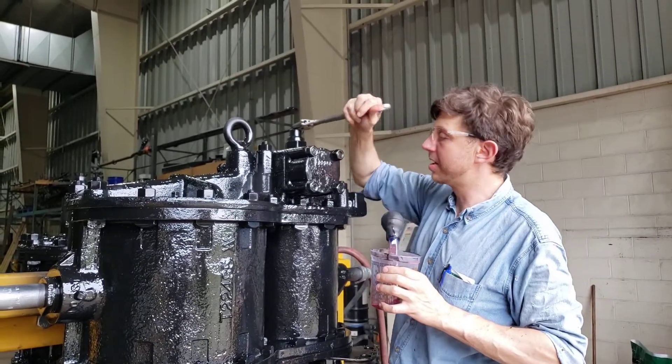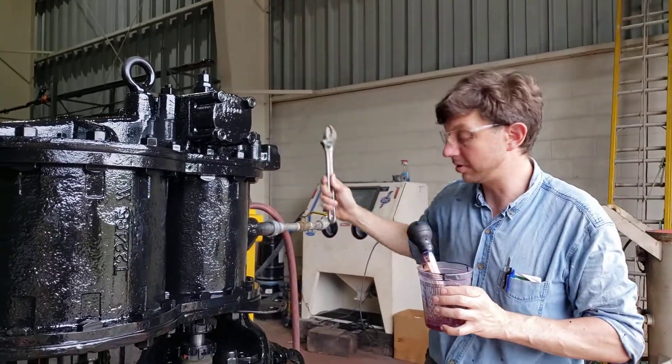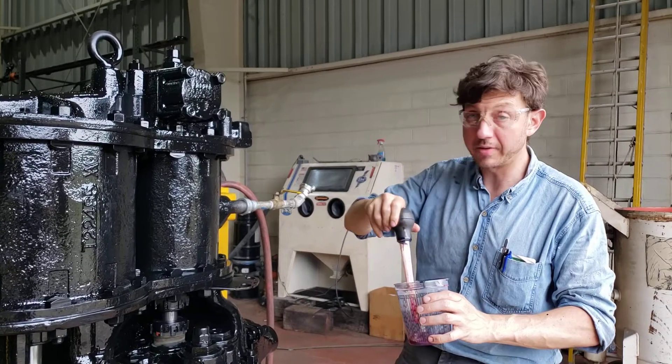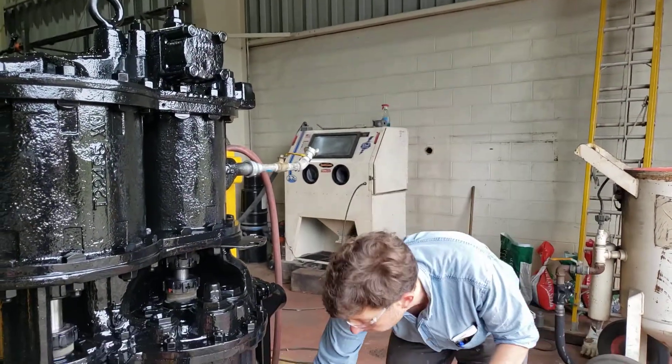When you finish running a locomotive for a season, or if you only run it once every several months, it's really critical that you go through and blow all the water out and then run oil through them.